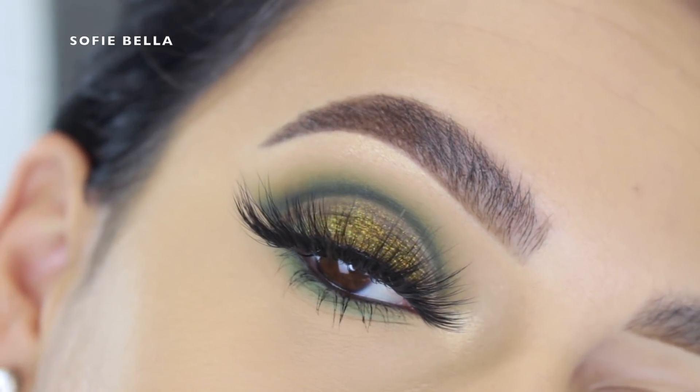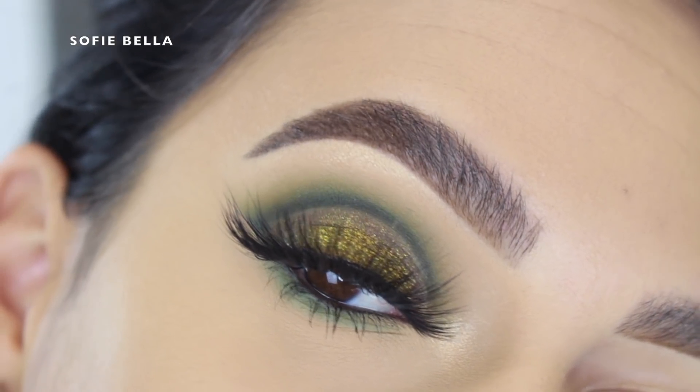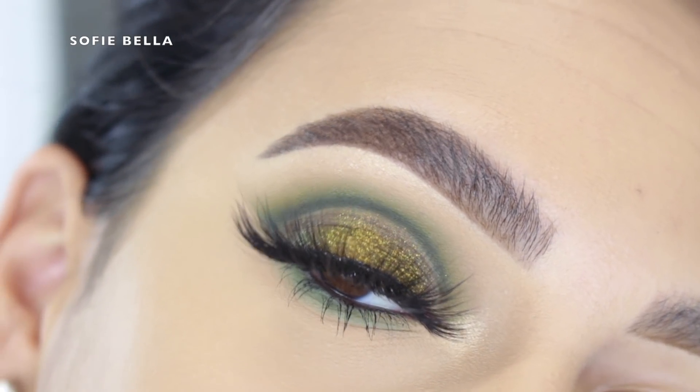Hey everyone, welcome back to our channel. It's Belly here. In today's tutorial I created this really artistic green makeup look for you guys and I had a lot of fun creating this look, so I hope you guys enjoy it.